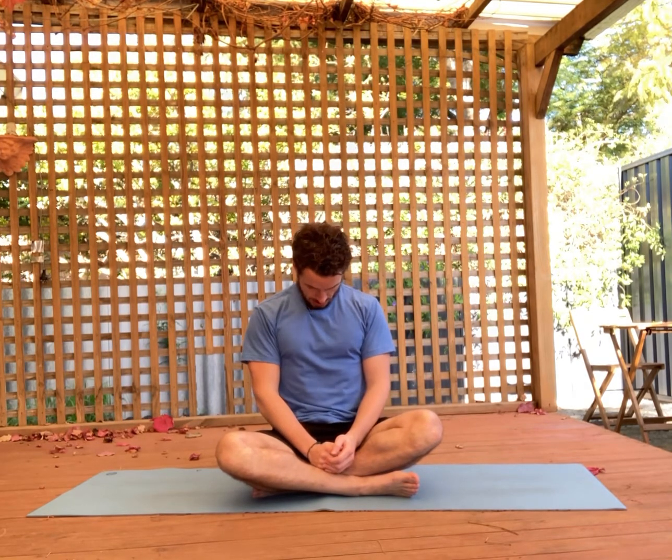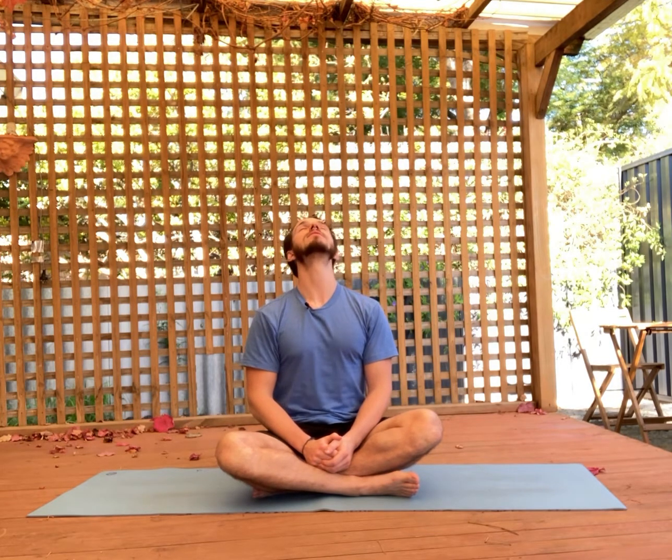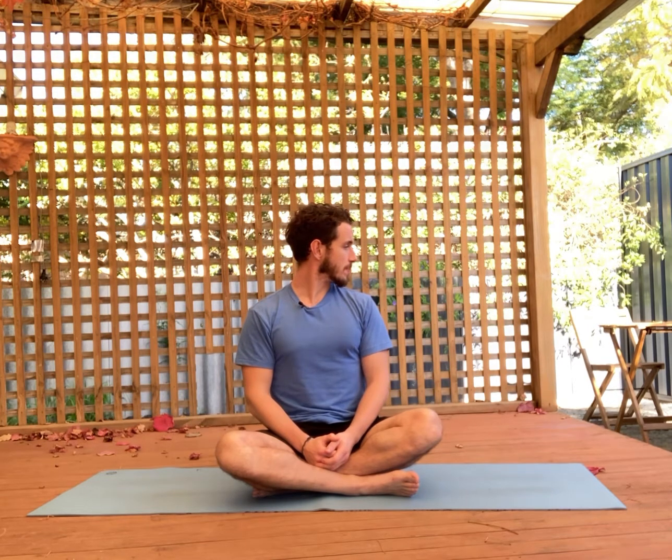Next we've got the neck position, with two parts. The first is bringing your chin to your chest — ideally the chin is touching the chest — and then looking all the way up to the sky or ceiling. Repeat that twice and give yourself a score out of 10. Then we're going to look right to left — all the way over the right shoulder and all the way over the left shoulder. Depending on how tight you feel through the neck — on the sides, the front, and the back — you'll give yourself scores out of 10.